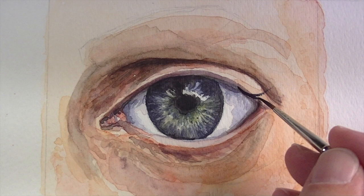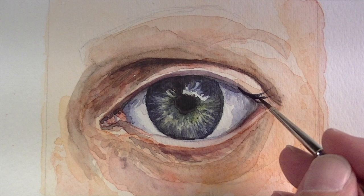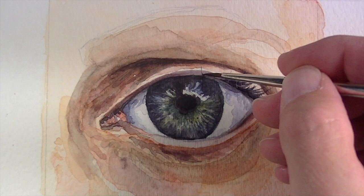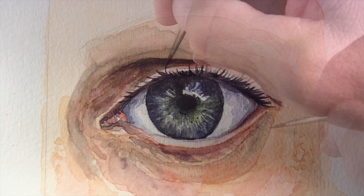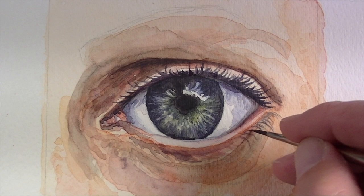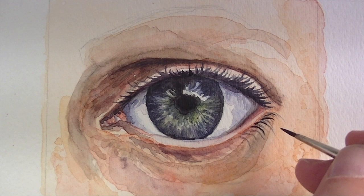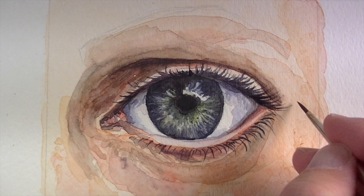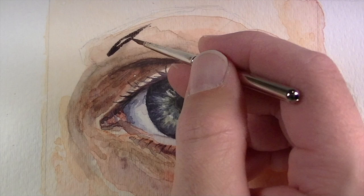Now we're ready to tackle the eyelashes. We're going to create check marks that kind of go down and back up — a smooth rolling pull out from the upper portion of the eyelid. We'll use a mixture of ultramarine and burnt umber to create that natural black, using the paint a bit more full-bodied with less water in the brush. For the eyelashes on the bottom portion of the eye, we'll pull up, out, and then downward — almost like an inverse curved check mark. The more irregular you can make these lines, the more natural the eyelashes will appear.